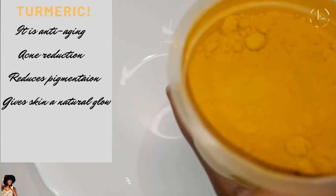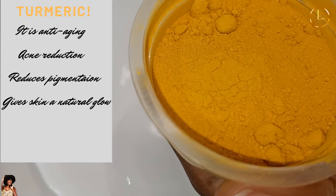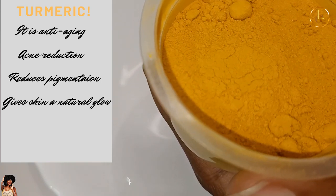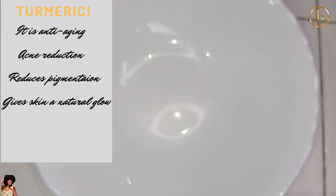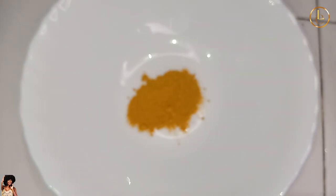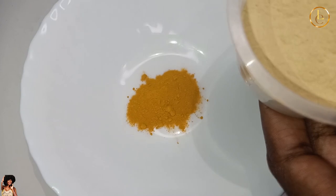We're gonna start by putting in the turmeric powder. The turmeric powder's benefits are for brightening the skin — it's very rich in antioxidants and helps heal the skin. Just put a little when it comes to turmeric powder because it does give a lot of color and we don't want to over-color our face, as sometimes it comes off as a dye.